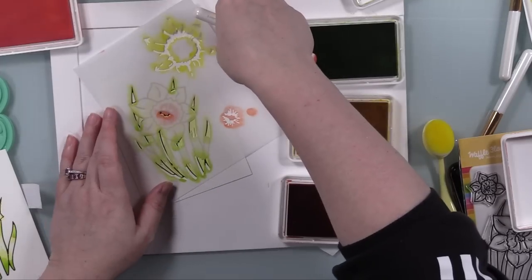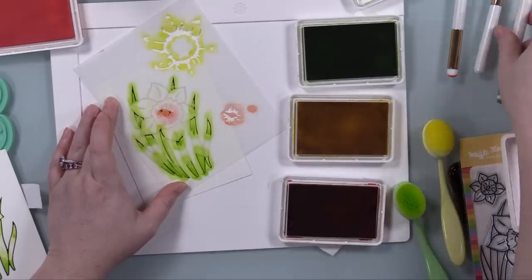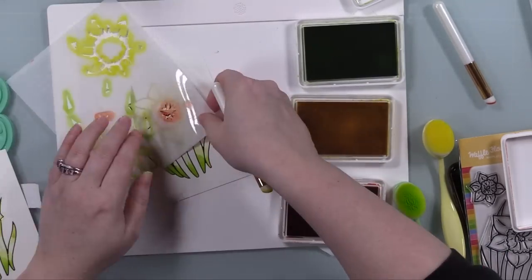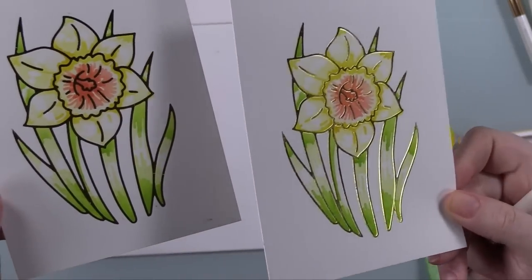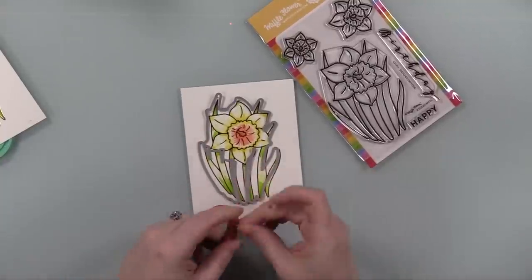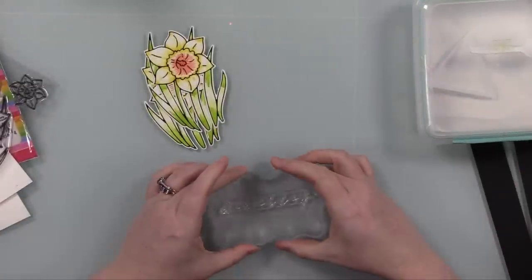Another option is to simply color this image in and skip the stencils — it would look fabulous too. Another idea I'd had but ran out of time for was to hot foil this onto watercolor paper and do a simple watercoloring. You could also skip the hot foiling and just stamp the image and color it. That's why I love big florals — you can just fill them in and the detail is already there. You don't have to think too much.